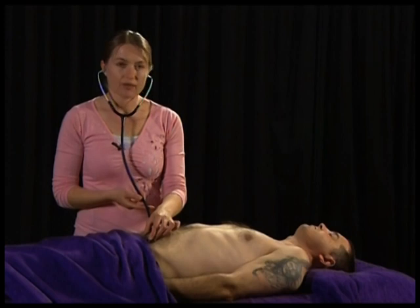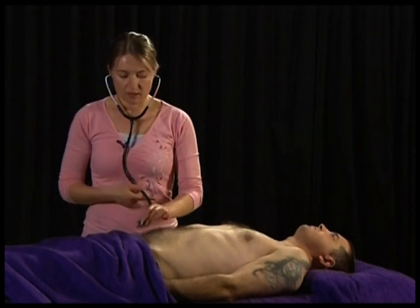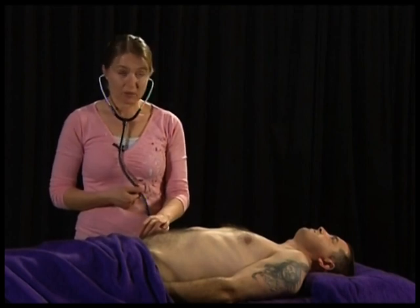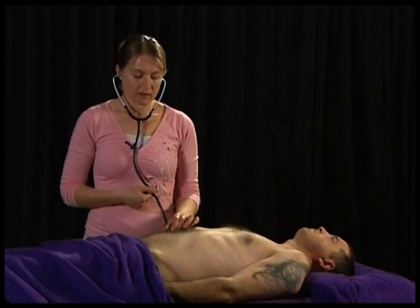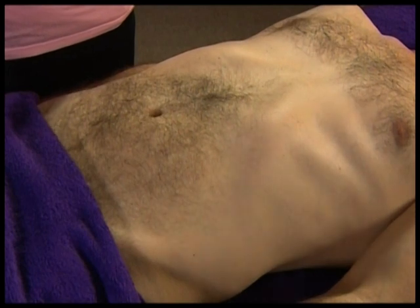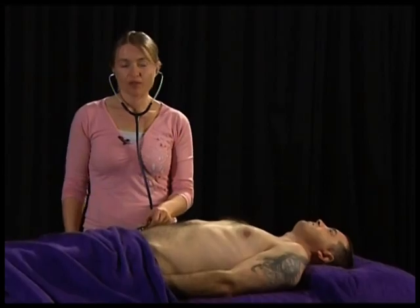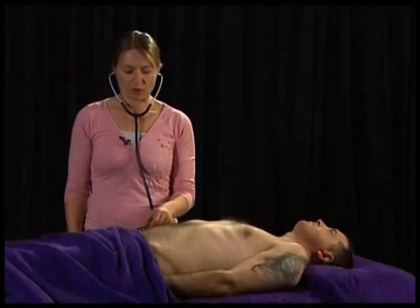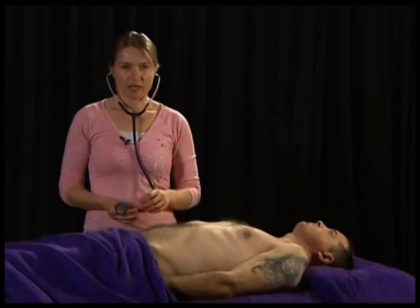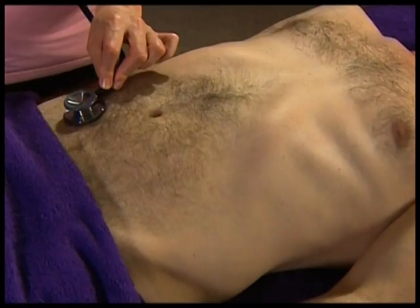Bowel sounds should occur every 5 to 20 seconds in each quadrant. Listen to see if the peristaltic sounds are increased or decreased. They may be increased in conditions such as diarrhoea or excessive laxative use, and decreased in conditions such as peritonitis. If you aren't hearing any peristaltic sounds in a quadrant, flick the abdominal wall to stimulate them, then auscultate again.